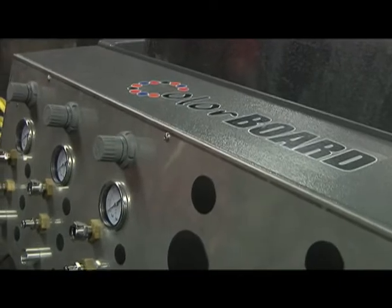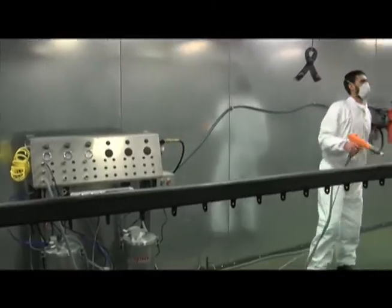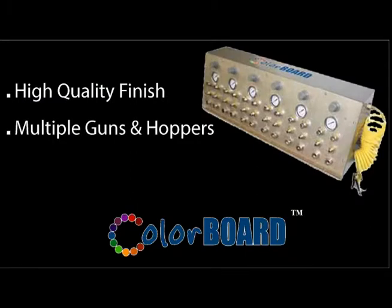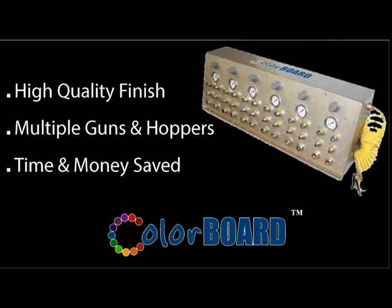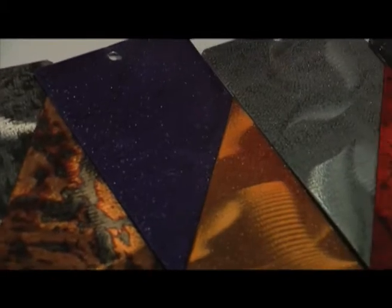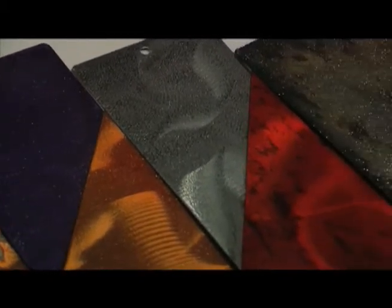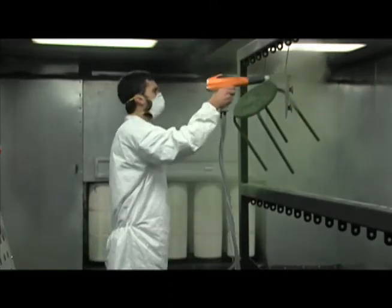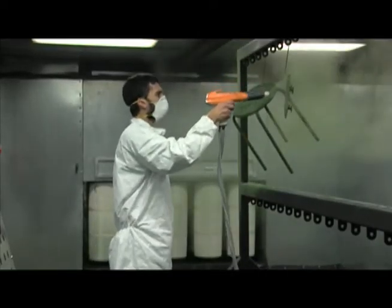In the hands of a professional, the Colorboard becomes an essential tool for giving projects a professional, high-quality finish. With multiple colors and powder guns, users get excellent coverage and an even coating of powder, resulting in a first-class finish. The Colorboard is available with six different hookups and two manual powder guns per color, all combined into one unit for quick and easy color switches across multiple projects.